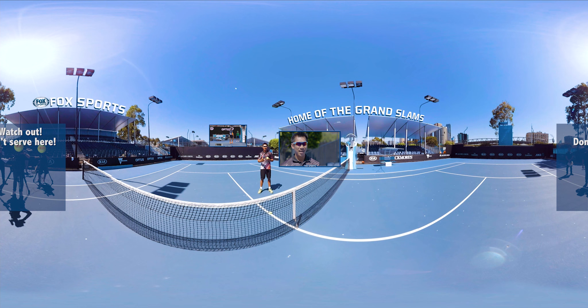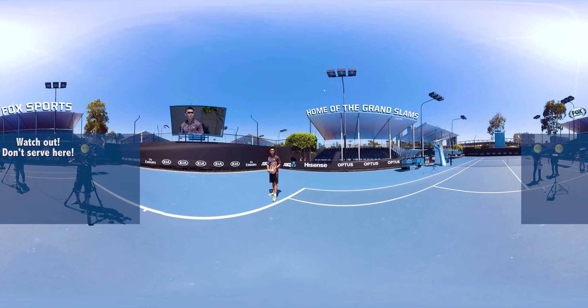Let's hit the kick serve. To hit a good kick serve you have to have a good ball toss, which is around 11 o'clock. If it were around 12, it would be flat, so 11 o'clock is where you want to be.